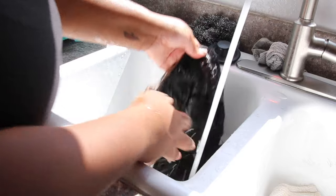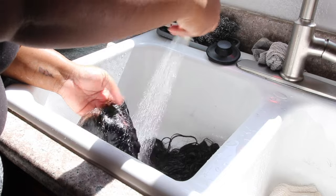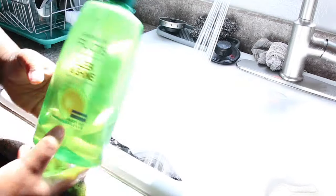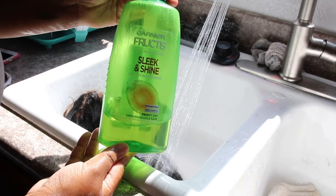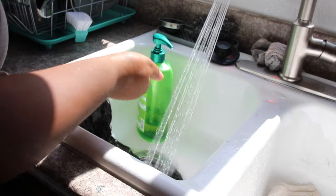I did use Got2b to adhere this wig, so I'm going to use warm water to remove the Got2b residue. You do not need to scrub it, you don't need to use alcohol — Got2b is a water-based product and if you use warm water it'll dissolve right off. I'm making sure the wig is highly saturated with water.